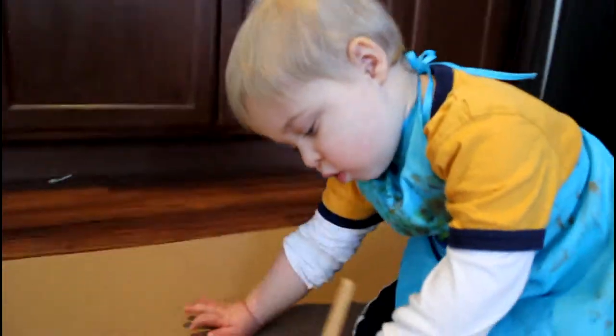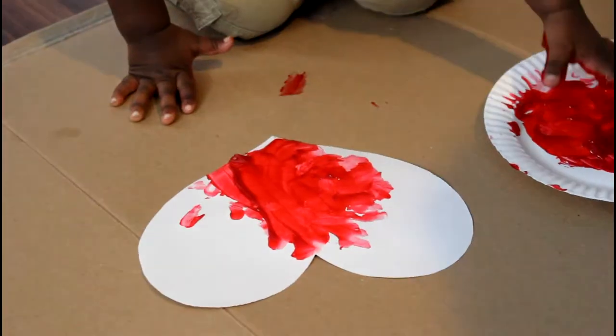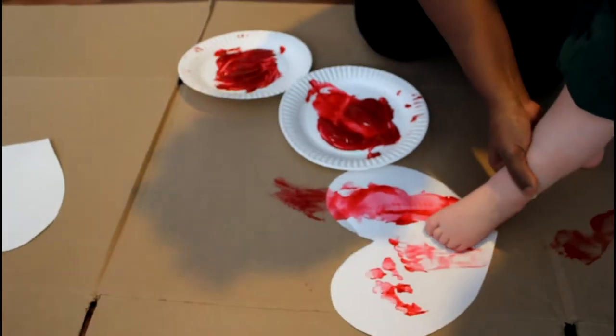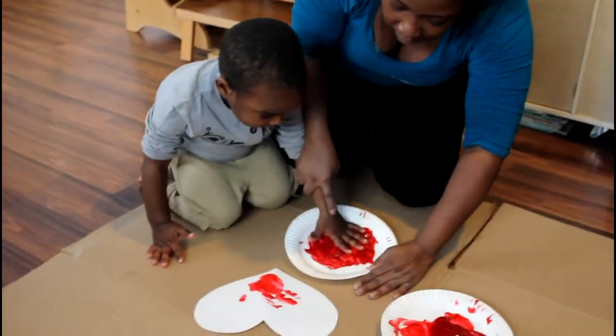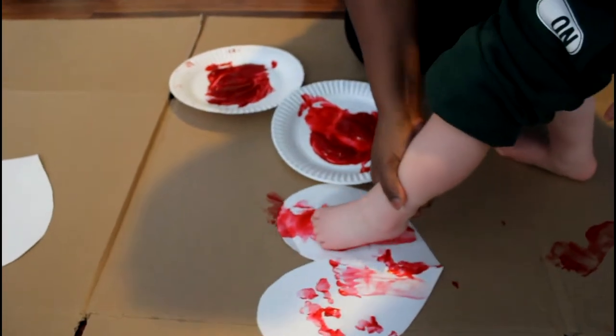Alright, now let's clap for the first two letters. Are you ready? I made a valentine for you. The heart shape says I love you. A-R-T. The heart shape says I love you.